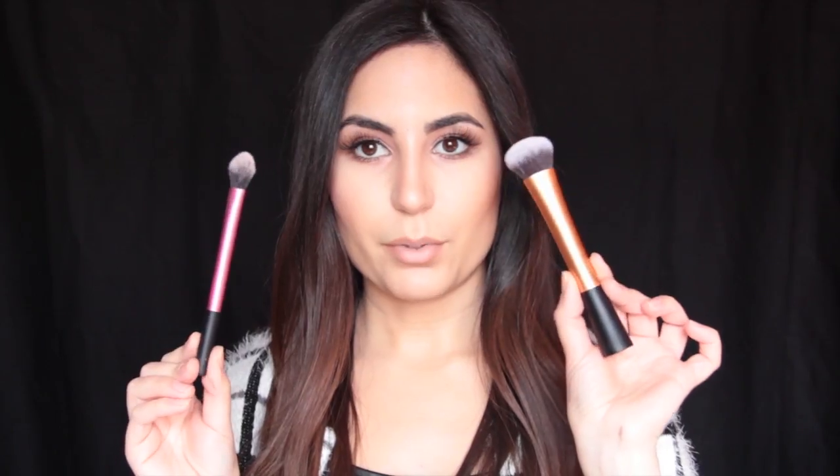Moving on to concealer brushes — this is something that took me a while until I found the right brush. I want to start with the brush I first used: the Real Techniques setting brush. It's very affordable, I believe around $6 to $7. It has a point to it — it's tapered and comes to a point — which helps you get underneath the eye area. If you use a light hand and hold it toward the end, you can really lightly buff out your concealer without streaks or smudging. It just blends flawlessly into your face.